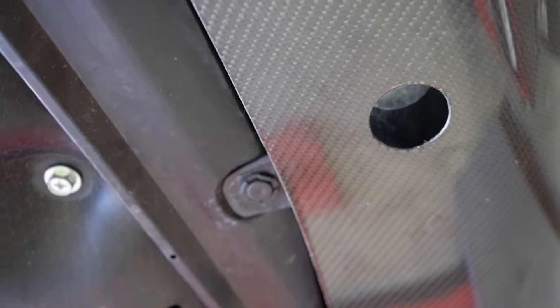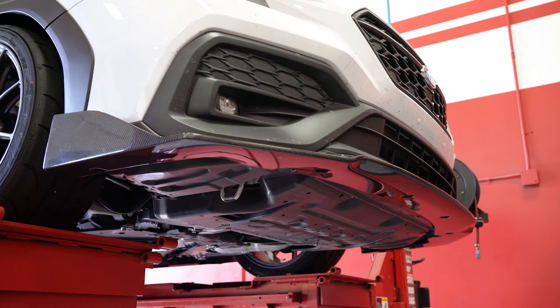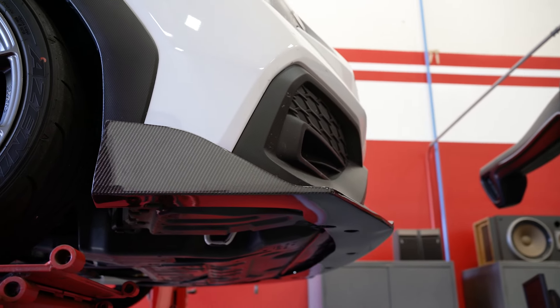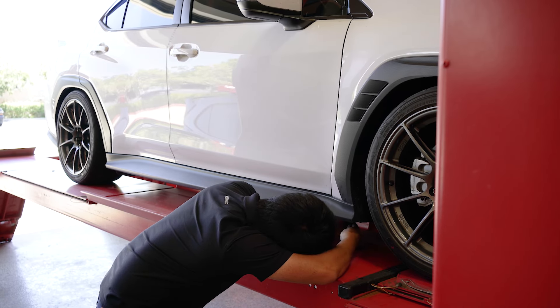Once the front lip was installed, I brought the car down a little bit just to see if I could get away with just running the carbon fiber front lip. But with the front lip on, the car looked a lot more aggressive in the front than every other part of the car, so we went ahead and installed the side skirts.